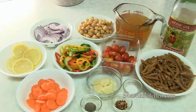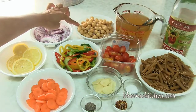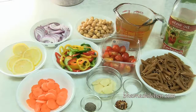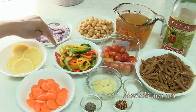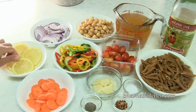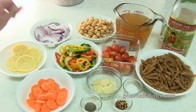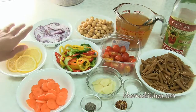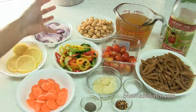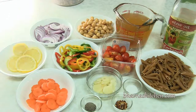Pasta, garbanzo beans — and it's already boiled. Make sure you use the boiled one for this recipe. I got all kinds of vegetables: colorful peppers, carrots, tomatoes, onion, and some lemon slices. These infuse good flavor, so that's one of my favorites to add when I make one pot recipes. I got sliced garlic, and you can see all the vegetables are just roughly chopped so it doesn't take even much time.